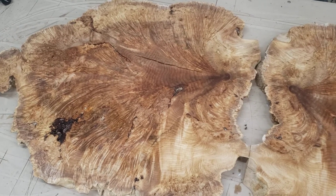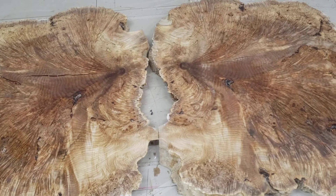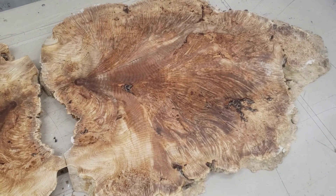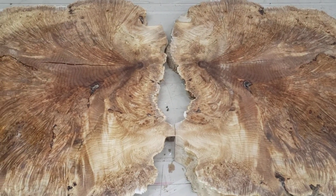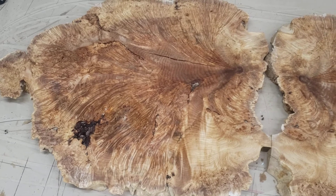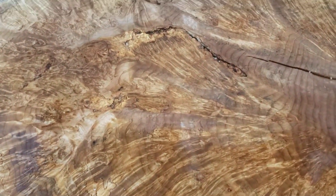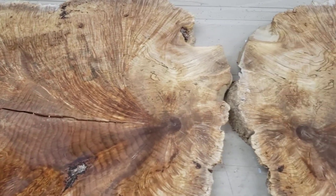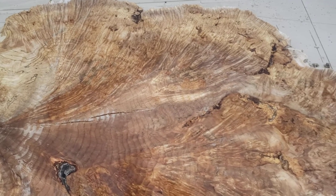Bigleaf maple burls number 3282 to the left, 3283 to the right — these are bookmatched. They're approximately 50 inches wide, 60 inches long; using them bookmatched would get you 10 foot across by a little bit over four foot wide. Beautiful burls, CNC flattened and sanded at two and five-eighths inches.